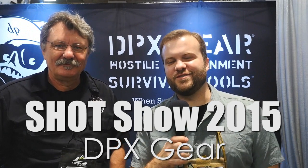Hey guys, Marshall from Going Gear, SHOT Show 2015 in Las Vegas. We're here again this year with Robert Pelton, founder of DPX, and he's going to tell us about their new knives. I'm really excited because they make some very cool knives, some really nice innovations for the industry.